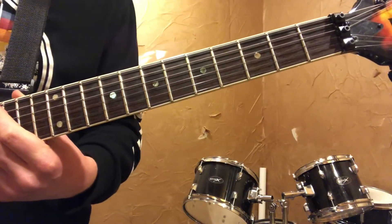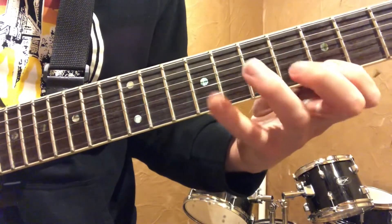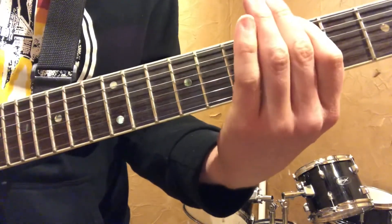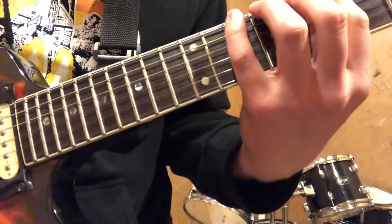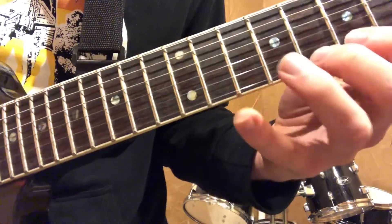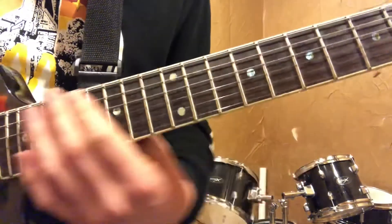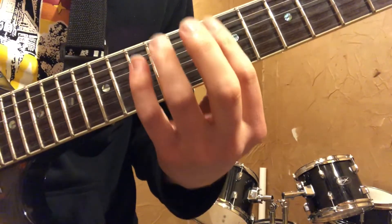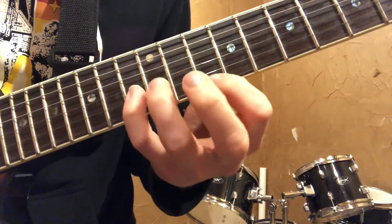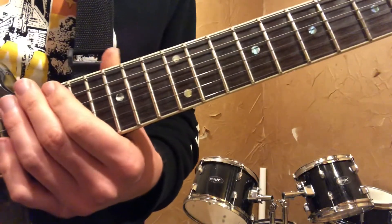All right, so that's the first pattern. Here's the second pattern. All right, next pattern. All right, and the last pattern.